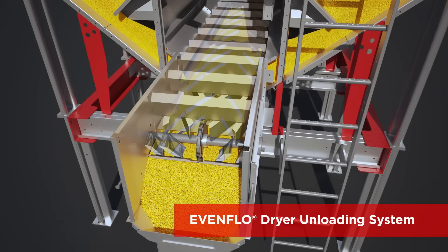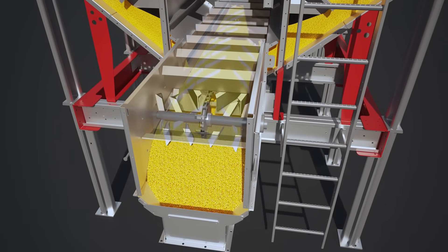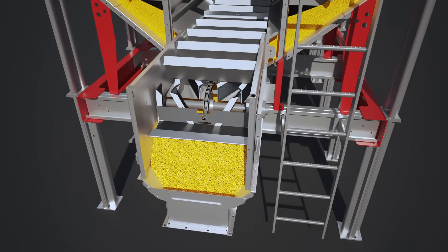It reduces the number of motors, moving parts, maintenance and plugging risks associated with metering rolls.